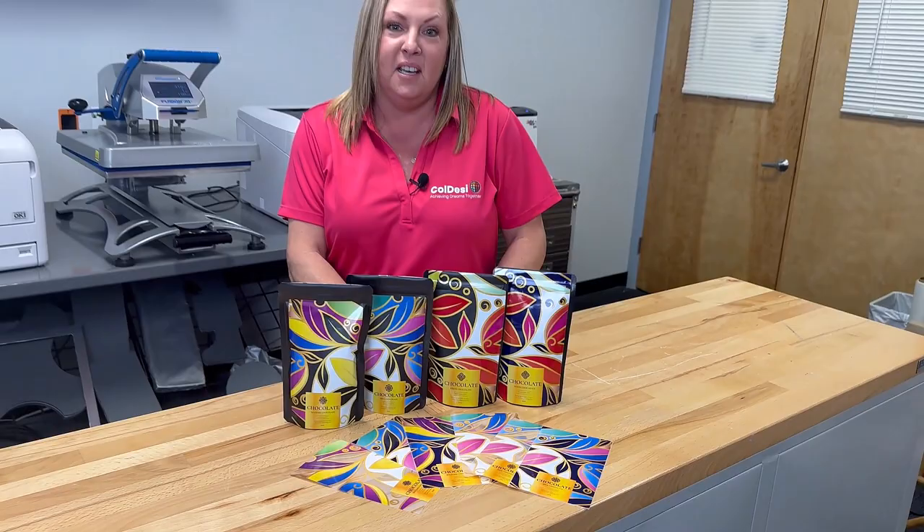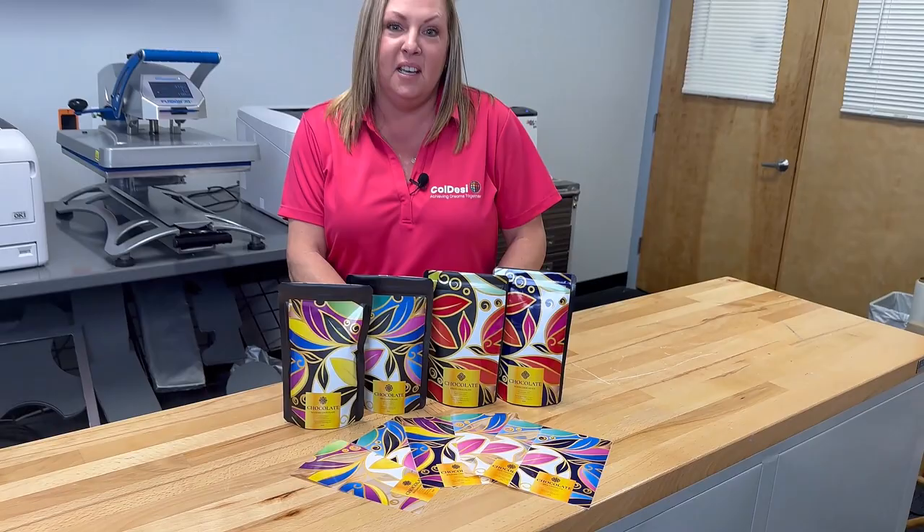So if you would like more decorating methods for mylar bags, please check out the description. Thank you for joining. Until next time.